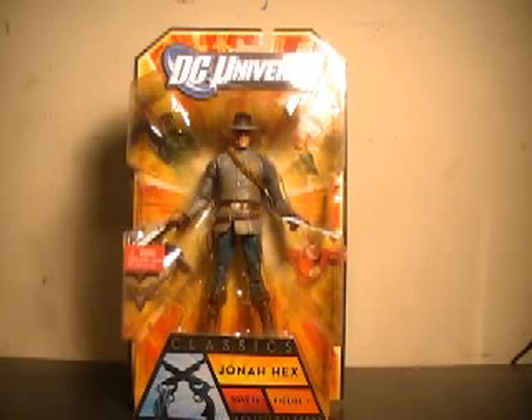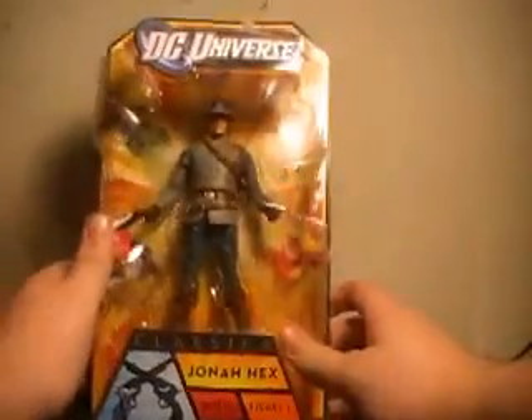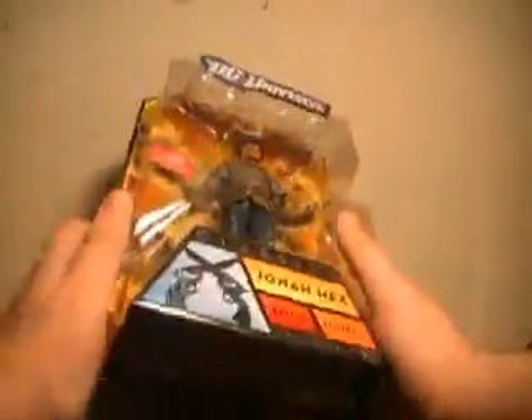Hi YouTube, this is JTrain997, and I'm back this time with a figure I am very excited for — the DC Universe Classics Wave 16 Figure 1, Jonah Hex. If you've watched my videos for any amount of time, you know that above all, Jonah Hex is my favorite comic character.